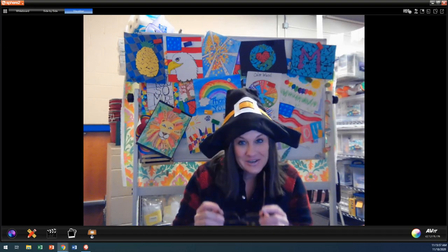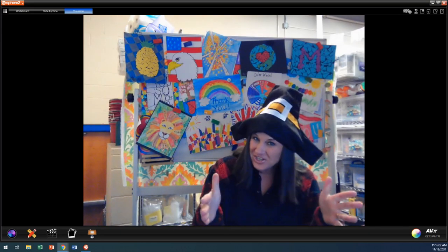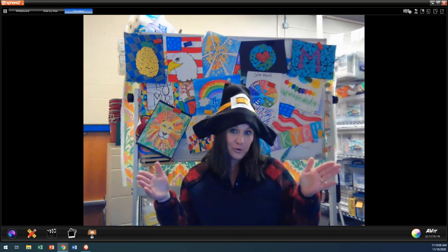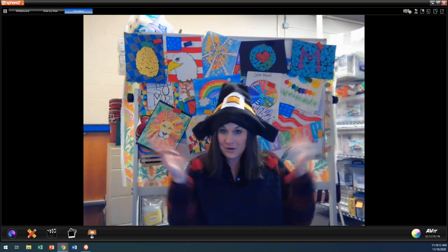So today, boys and girls, because it's such a short week and we only have two days of school, we are going to be doing one lesson for kinder all the way through fourth grade. Everybody's going to be doing the same lesson because I'm only going to be here for two days this week.